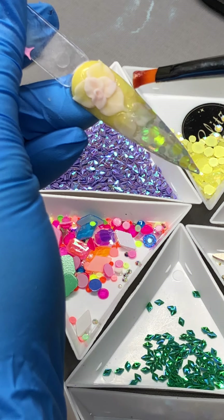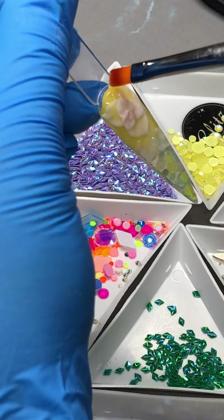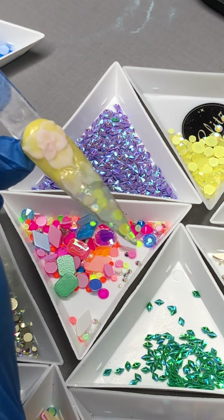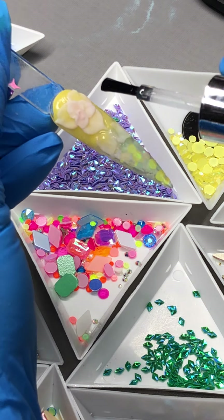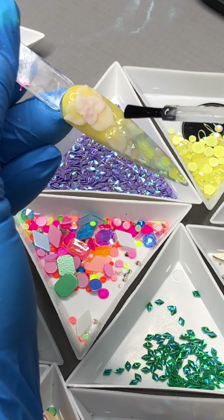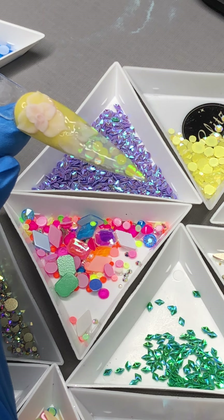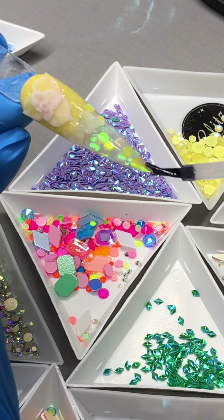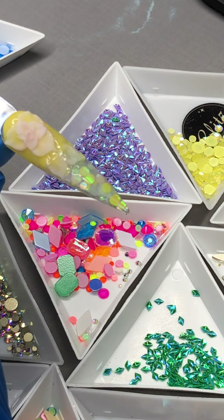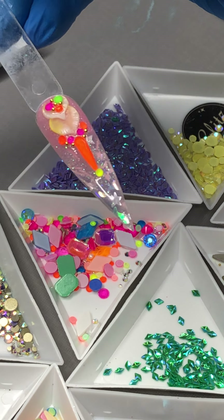It doesn't look lumpy or bumpy at all. No white top coat. And the top is done.